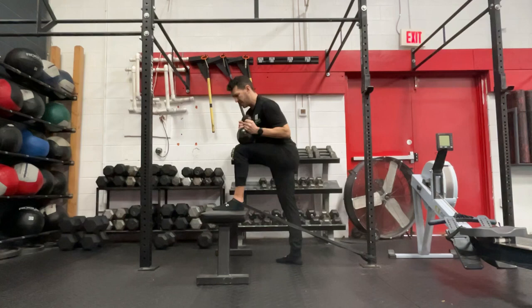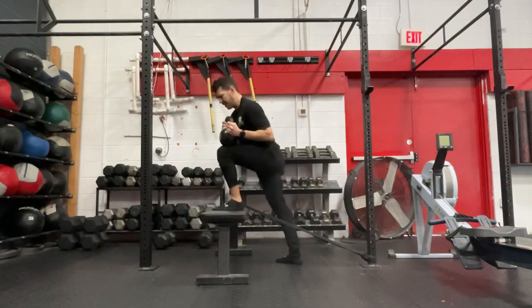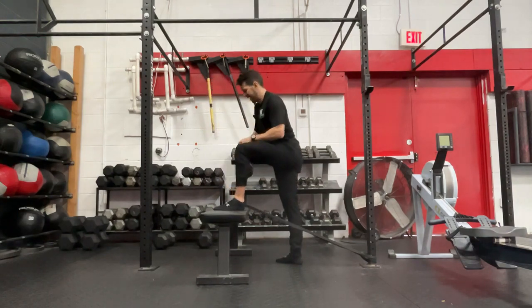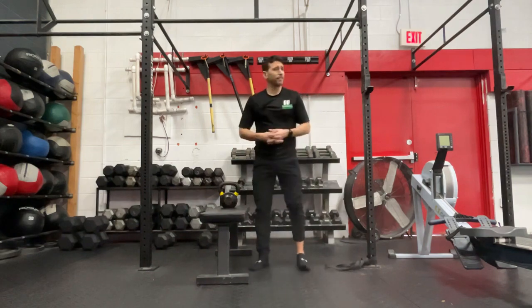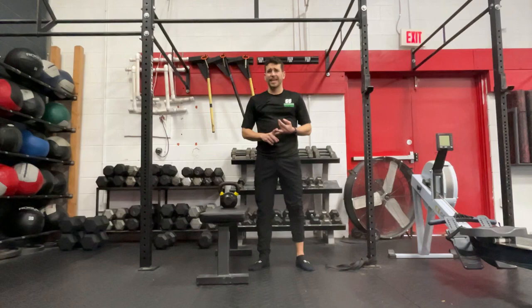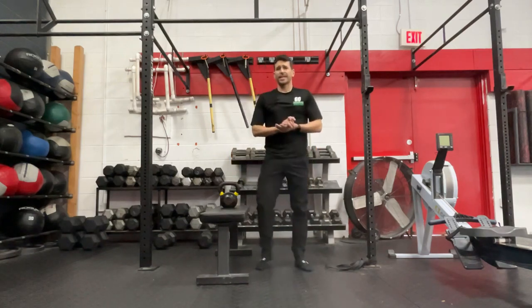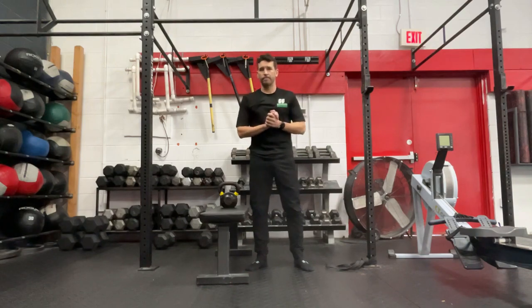Doing this for about one to two minutes a couple of times a week can really start to free up some motion at the ankle, improve mechanics, and ultimately help you hit deeper squats, improve running mechanics, and avoid knee pain in the future. Guys, this is Dr. Cam from Ground to Overhead PT. Thank you for joining us for our Daily Body Armor — please like and subscribe, and we'll see you next time.